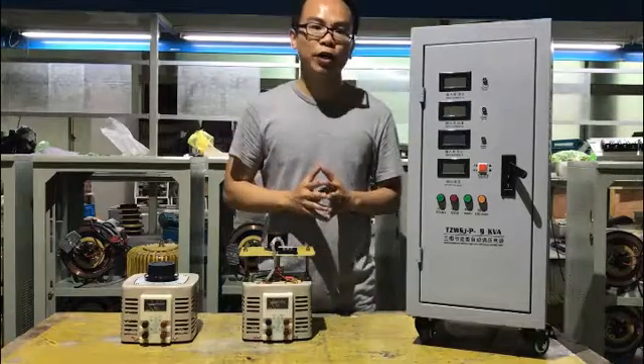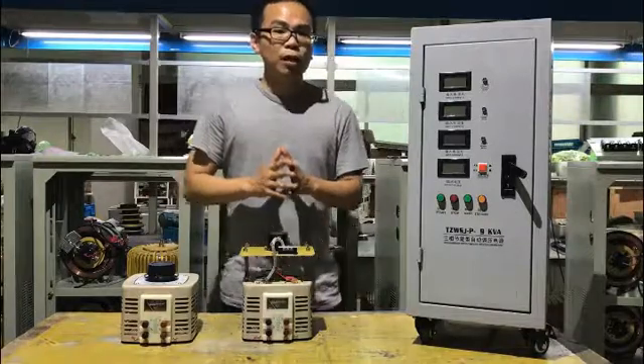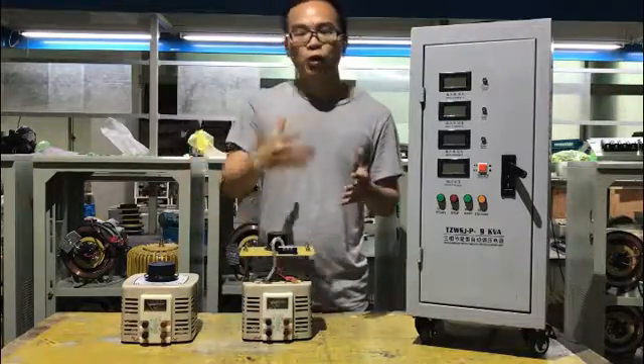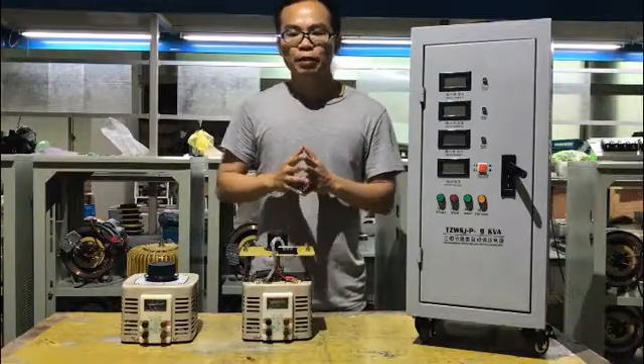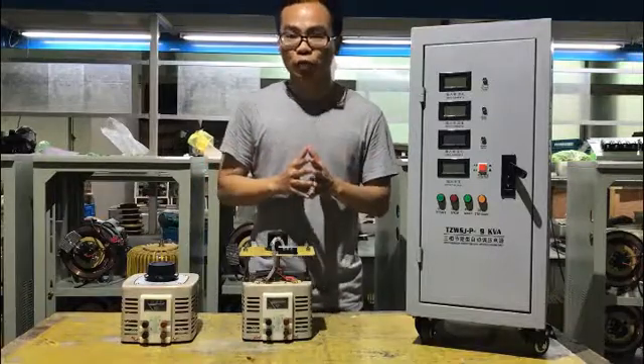Today I'm going to show you what is a variac and how many types of them. Somebody may call it a variac and others may say variable transformer. As we can understand from the name, it's basically used to give out a constant adjustable output voltage.